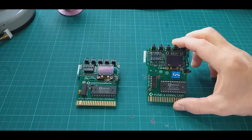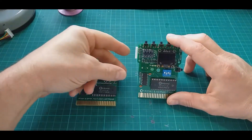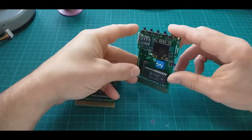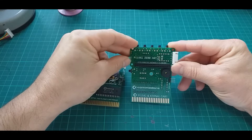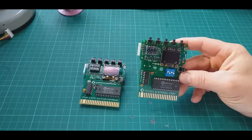Here we have the new combo cartridge for Commodore 64. It is Pi 1541 hat combined with kernel replacement, so it's a two-in-one device.